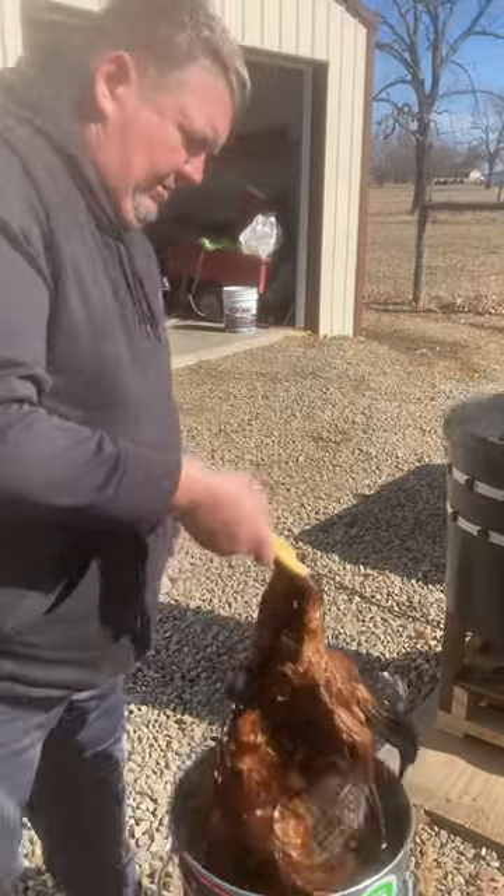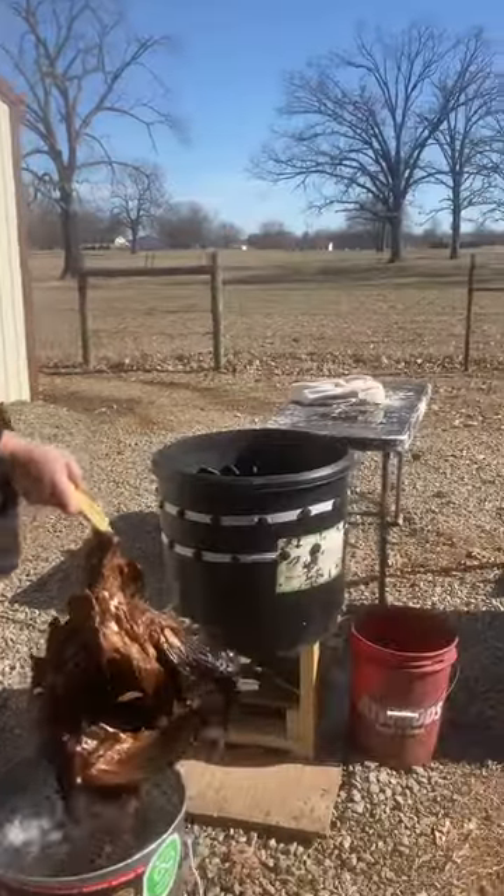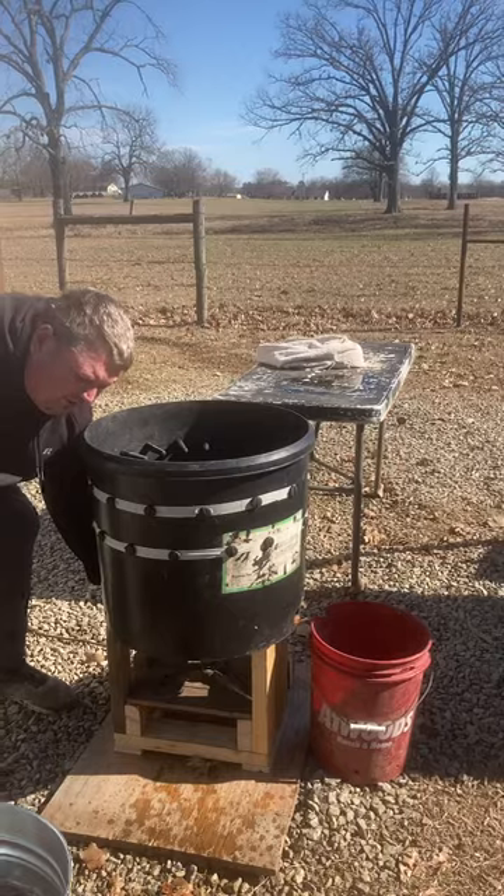All right. We're going to put all the chicken in the plucker and see how it comes. The chicken plucker would just...